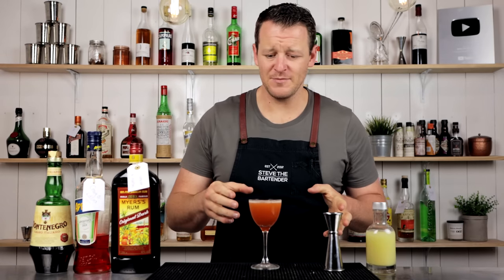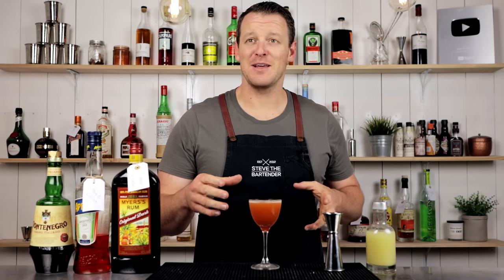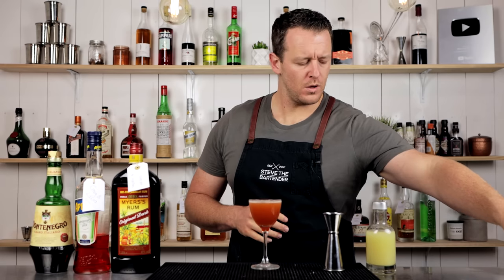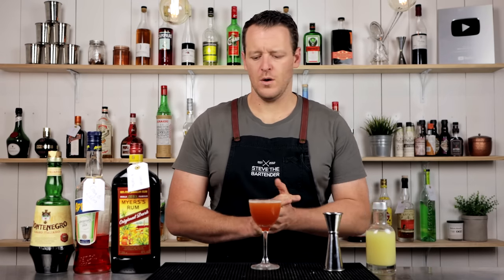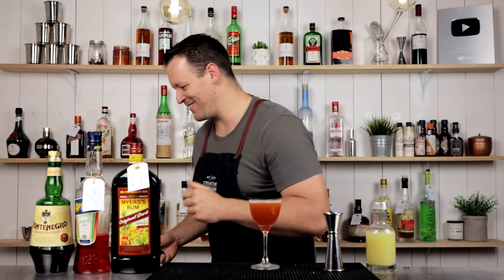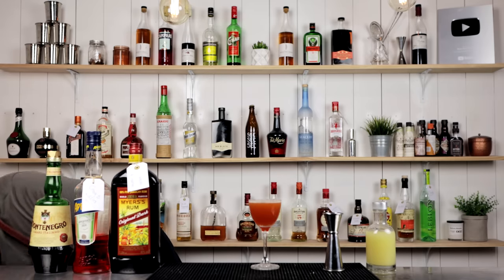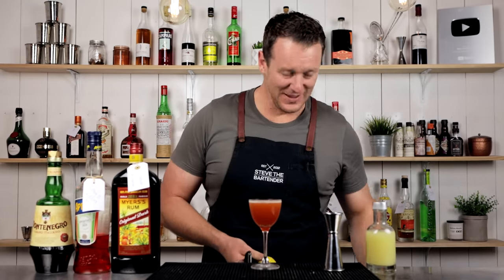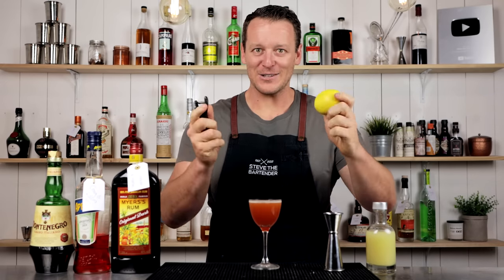I should be garnishing with a lemon. Cat, can you grab me a lemon? If that was going straight for the drink — are you kidding me? No, that would have hit the drink. And a twist of lemon.